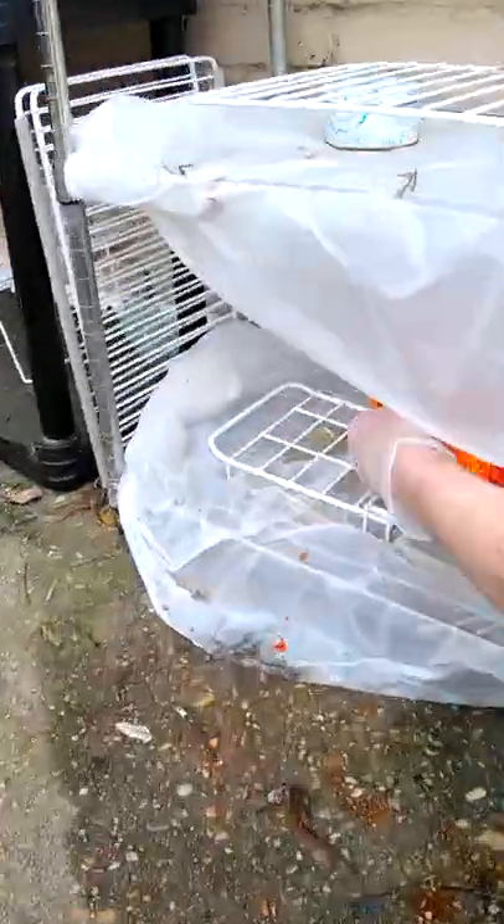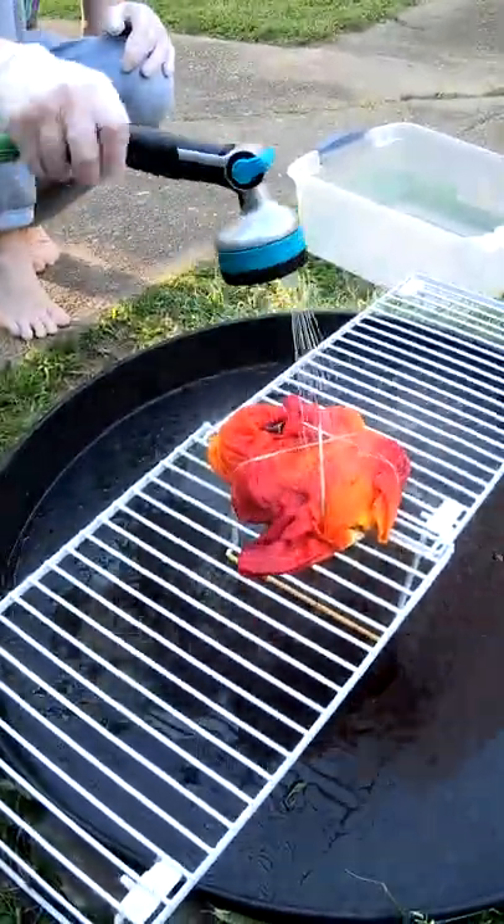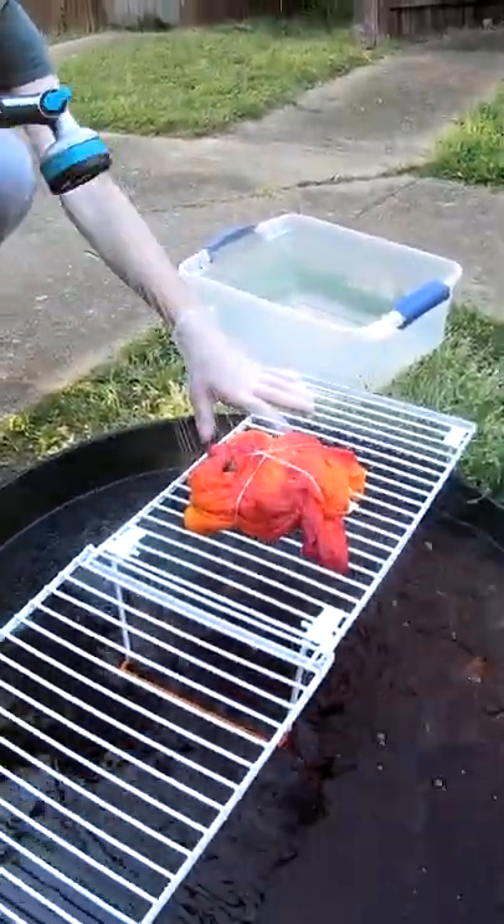To the drying rack, where it will sit for the next 24 hours — beautiful, beautiful tie-dye.